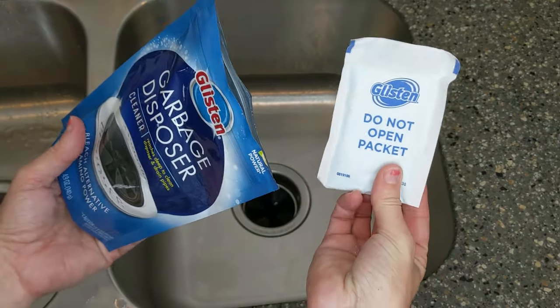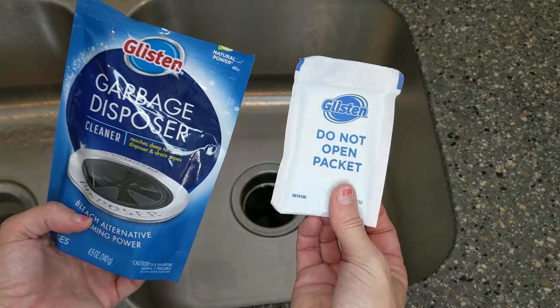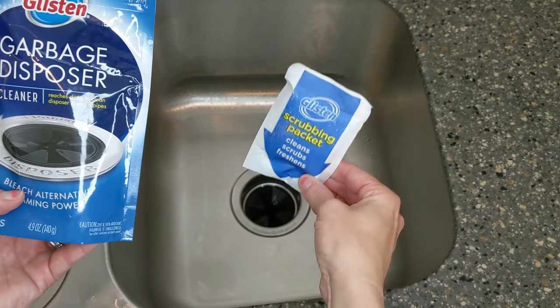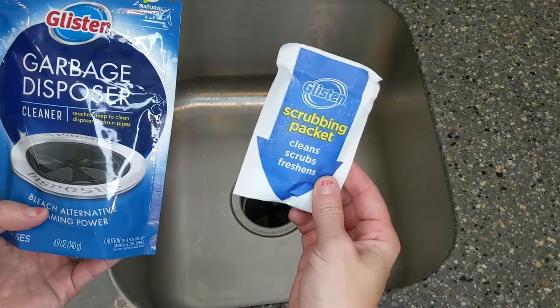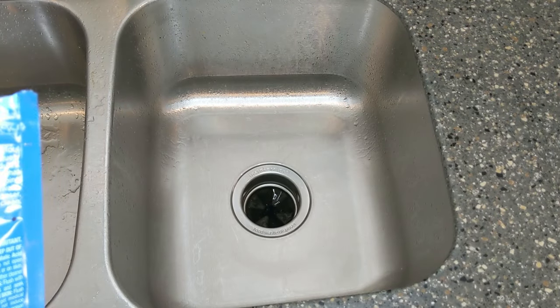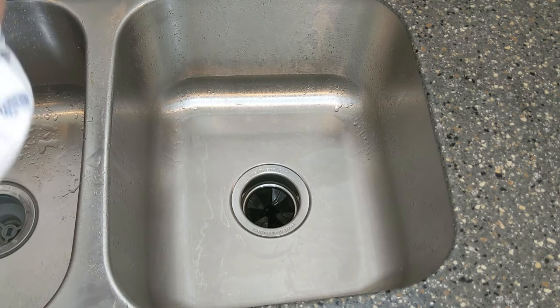Now this is what it looks like inside — it's not what I expected when I first tried these — but these are biodegradable packages. You're going to put this right into the disposal. Do not open it and pour the contents out. Start with a turned off empty disposal, make sure there's nothing in it. Then you're going to run a stream of hot water into the disposal side of the sink, but not directly into the disposal. After one minute, reduce the amount of hot water to a trickle.